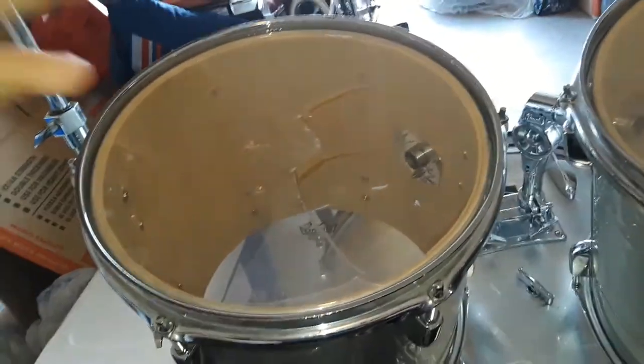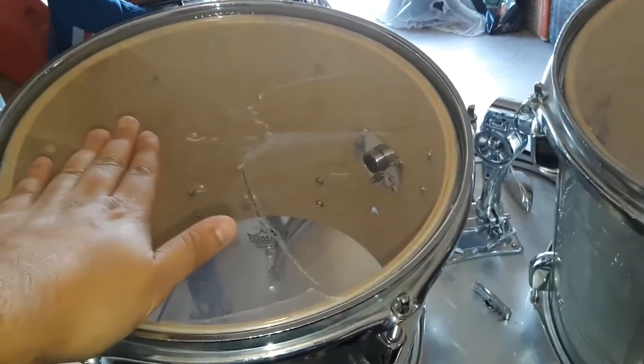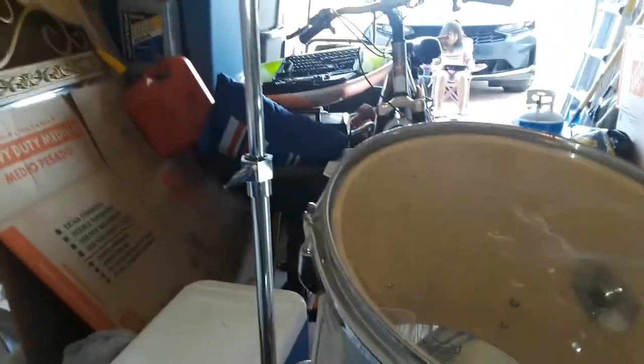So this is how the tom looks like, or the drum head. It makes some noise, but we want a good sound. We want a good sound, so yeah, we need to change those.